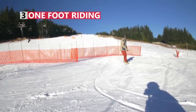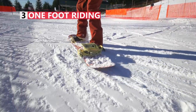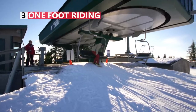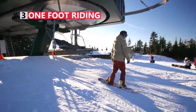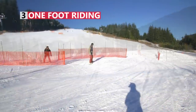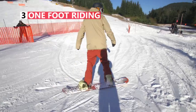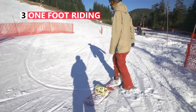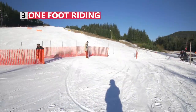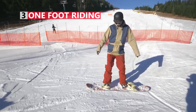Now that you can skate and walk up hills, it's time to do some one-footed riding. This is a skill that's absolutely necessary for getting off the chairlift. To practice, find a very small slope where you can point your board straight and ride with your free foot between your bindings. To stop yourself, move your free foot to the edge of your board and drag your heel or toe in the snow.